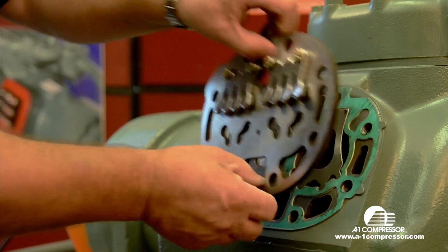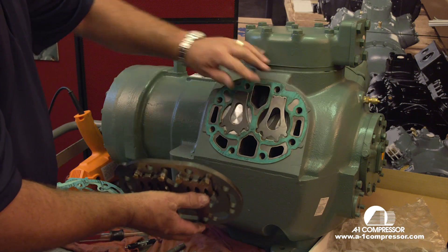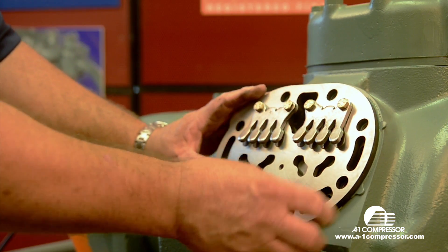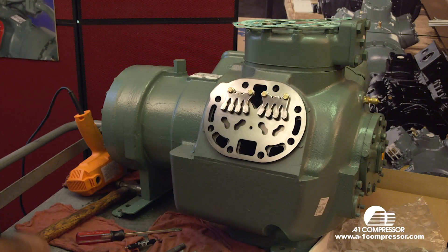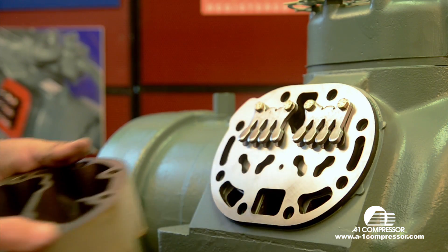Install the gasket or the valve plate. These pins here are very critical — you need to line those up with the pins on the compressor. Those are case hardened pins and they break very easily. We had the valve plate flush and it snapped in place. We're going to lay our gaskets up here and pick up our head.